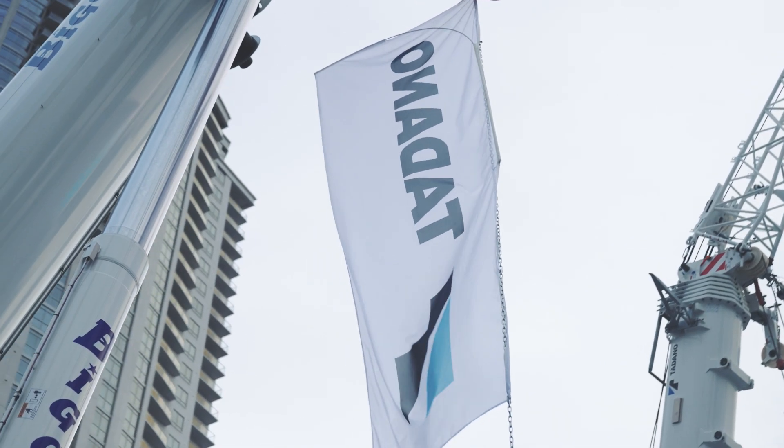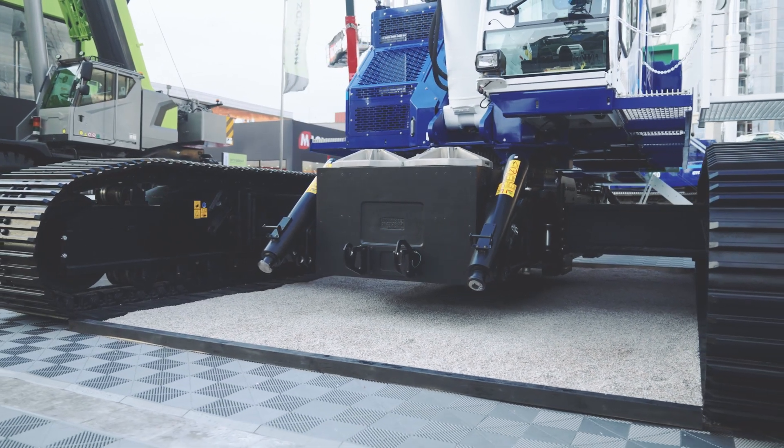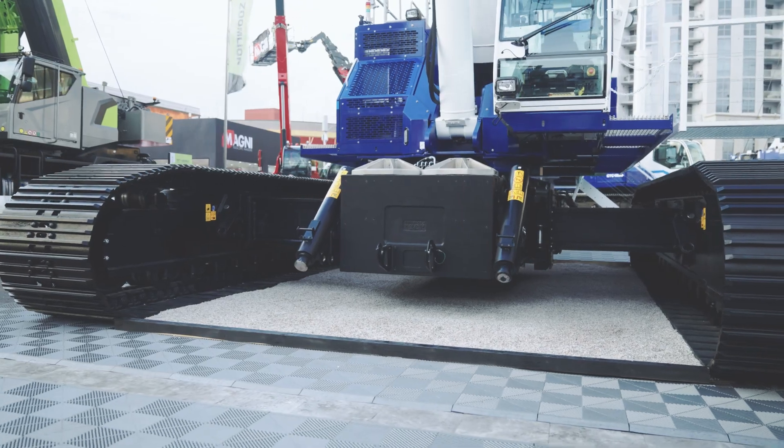This crane also features the Opti-Width track extension system, which allows for stepless track extension on either side. That allows for increased maneuverability on-site and the ability to perform picks in confined spaces.